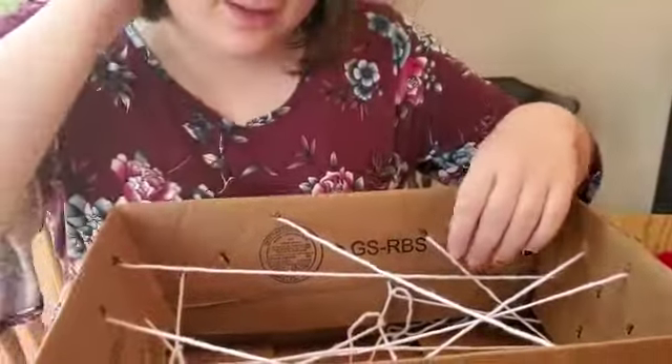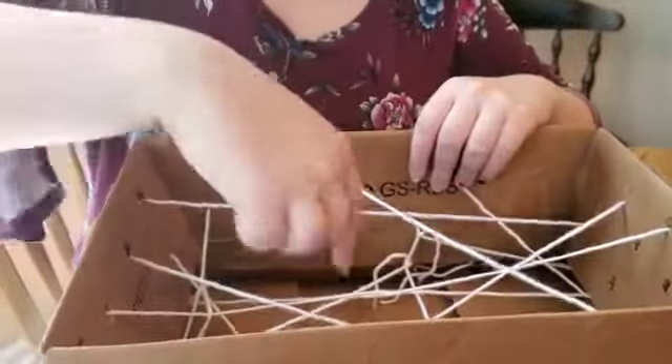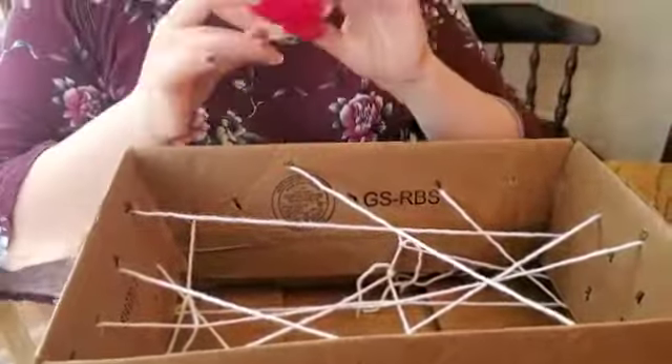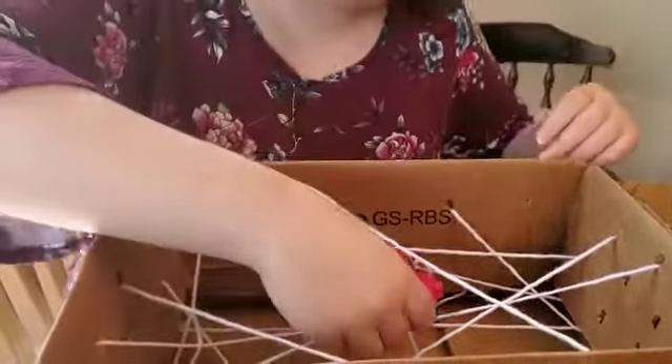You poke the string all throughout it to create this sort of lattice. Then you take some of their favorite toys, weighing different ways ideally.